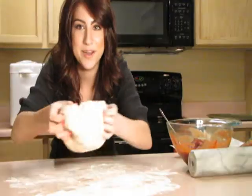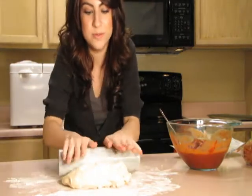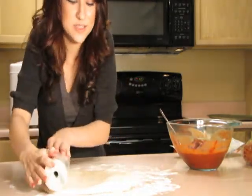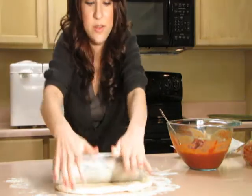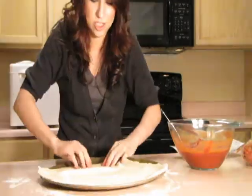Now just take the dough and put it onto a floured surface. Take a rolling pin and roll it twice this way, twice this way. Keep going until it's big enough to fit your pizza pan. Lift it and shape it to the pan.